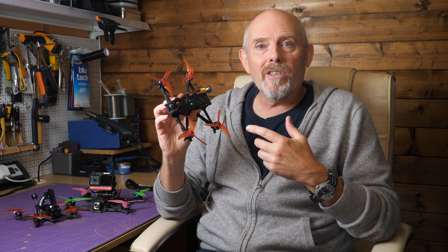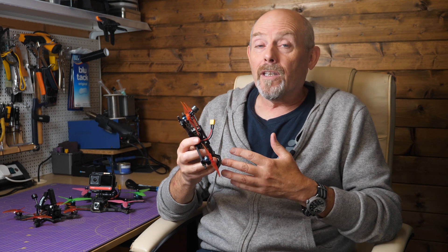So will it be as good as the AOS 5? I'll show you how I built this, the components I selected, some flight footage, and the final tune that I settled on.